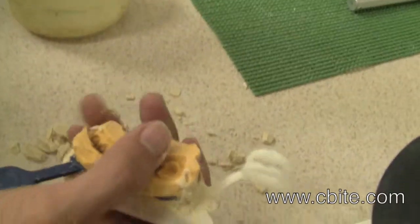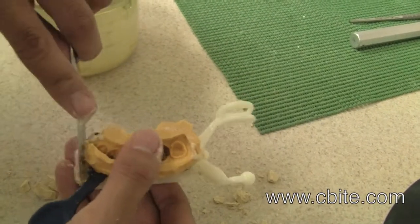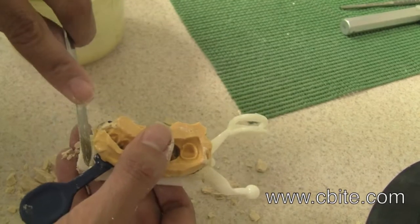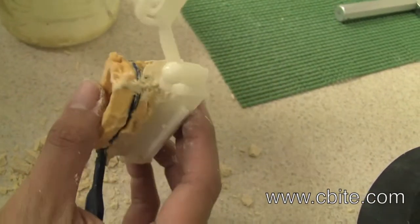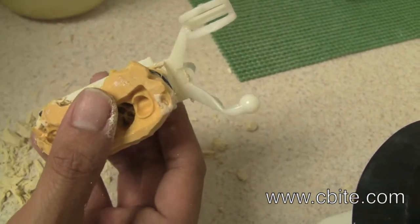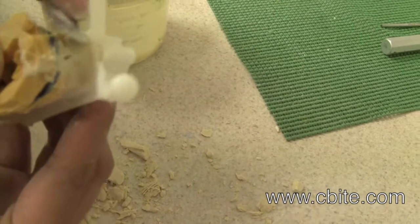If you are going to be using the incisal pin, make sure to clear away the area where the incisal pin hole is. There is a membrane on top of that hole. You will have to look from the underside to see where the incisal pin hole is — it is located up front and in the back.